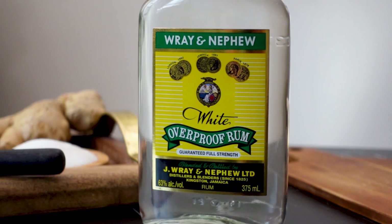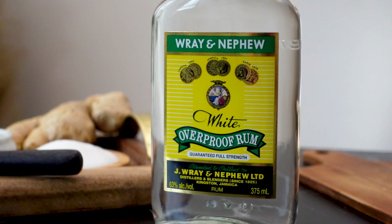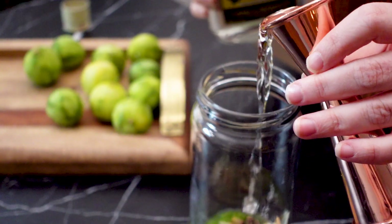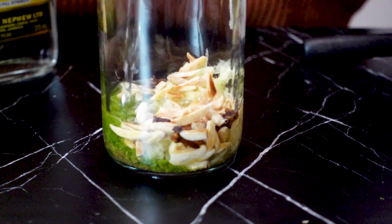For overproof rum, I recommend Wray and Nephew. It's widely available and has such a lovely tropical aroma that enhances the flavors of this homemade falernum.